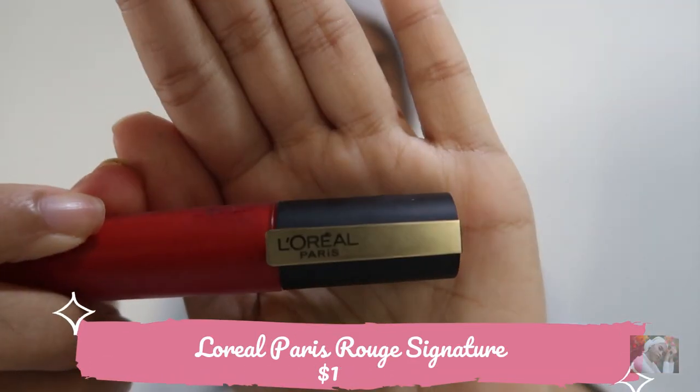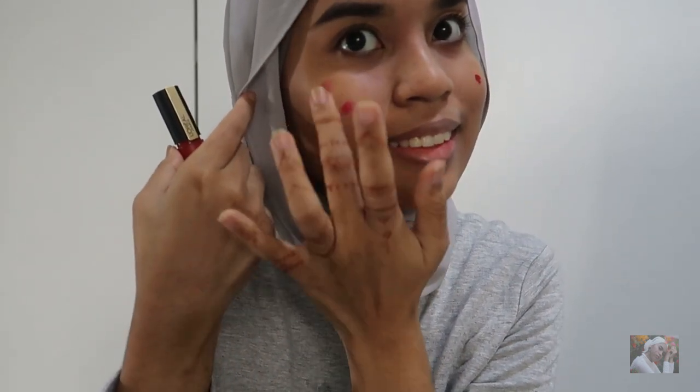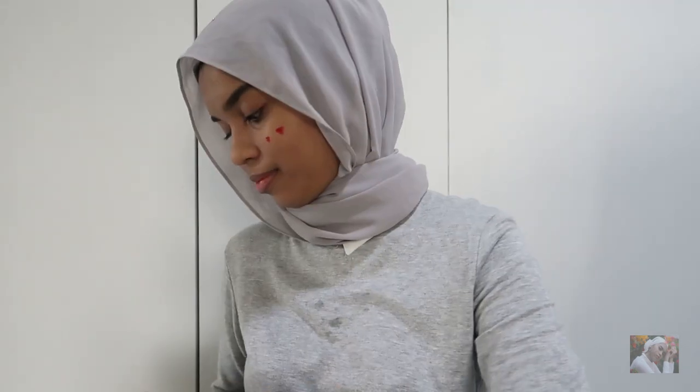Next I'll be using L'Oreal Paris Rouge Signature — the color code I'm currently using is 115, 'I Am Worthy.' This only costs $17.50. Since I'm doing a makeup tutorial on a budget, I'm using this lipstick as a blush as well. I put a drop of the lipstick on my cheeks, tap it in, and put the remaining product over my nose for a healthy, rosy look.